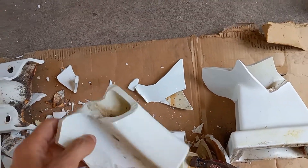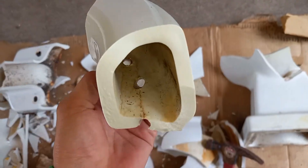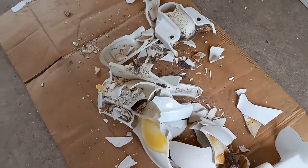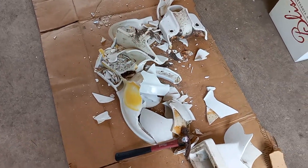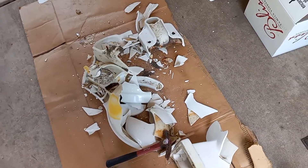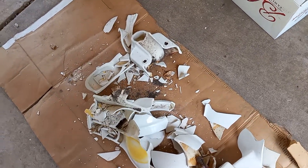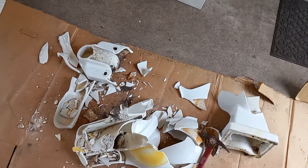The rim also seems to be a decent thickness and the holes are punched out all the way. So overall a pretty good quality toilet. I really love these and they're one of my favorites, but unfortunately this one was broken. So that's about all I have for you today.